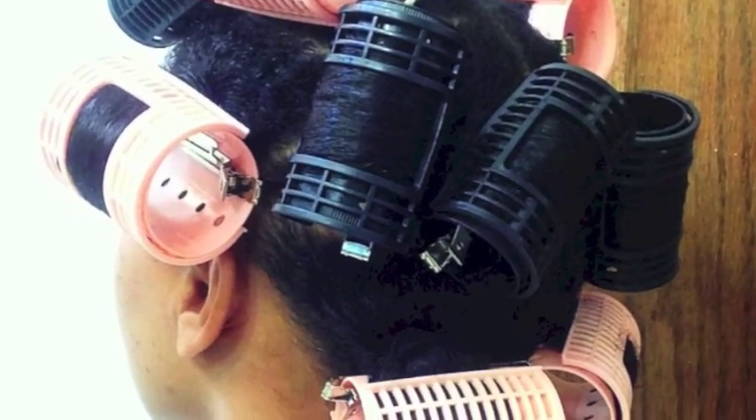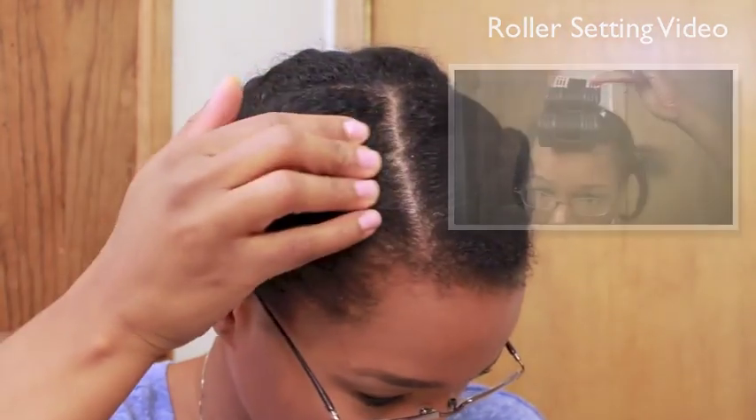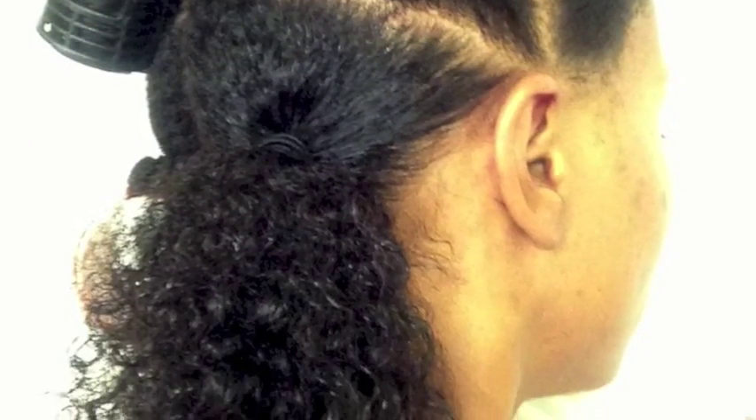I've also been doing a lot of roller setting. In the last month I've done it twice. I do it on my wash day and then wear it for a whole entire week, so I did it for two weeks. I've just been using magnetic rollers — the ones that have snaps on them. Since they have a smooth finish, I'm able to get a really smooth result on my ends. However, my roots tend to stay pretty thick after my roller sets. Even when I do ponytails and then roller set just the part left out of the ponytail, my roots are still really wavy and thick.